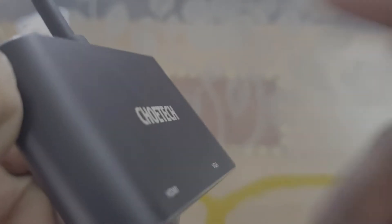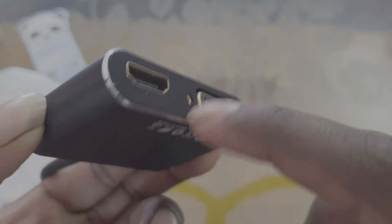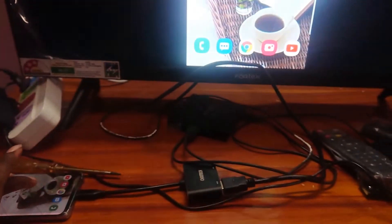If you look at the quality of this adapter, it uses metal and plastic. The bottom side is plastic, while the side frame is metal. If you use this adapter with an Android TV, you can use screen mirroring. But if you use it for gaming, there may be a delay.